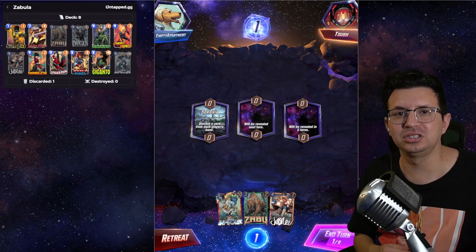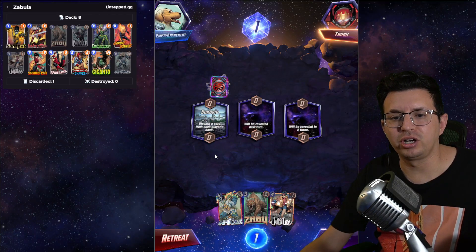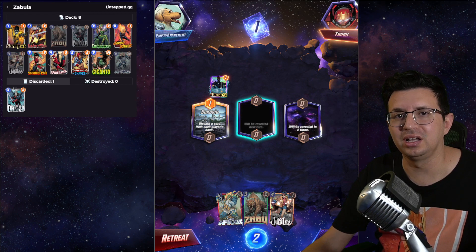Now let's take a quick look at it in action. I can see here the cards that you draw get grayed out, so you know which ones you already have in hand and which ones are left in your deck. This location discarded one of my cards, so now if I click on the discarded tab, you'll see it discarded Dracula in case you missed it.